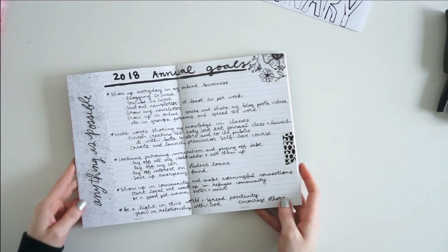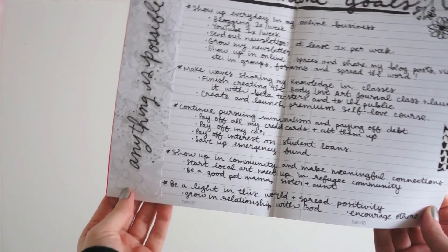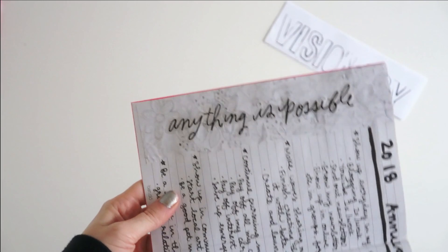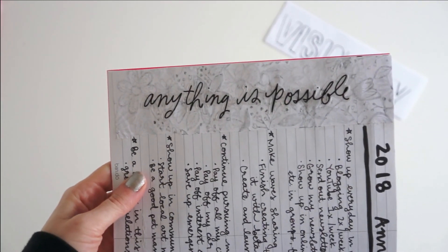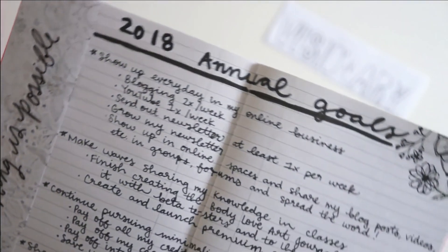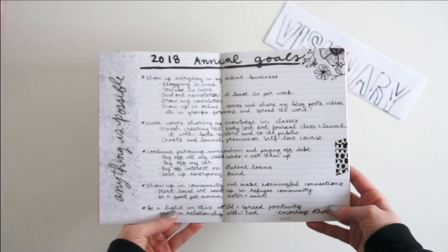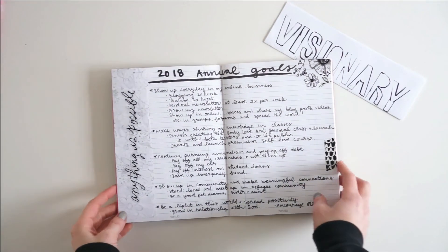I hope you have enjoyed this video. Thank you so much for watching — please make sure to like this video and subscribe to my channel to see more bullet journaling throughout the year, as well as my goals and all the memory keeping and fun DIY projects that I do on my channel. I'll catch you in the next video. Bye.